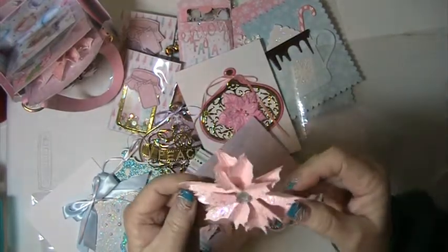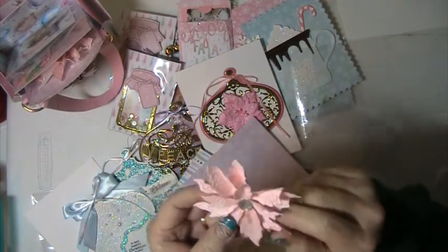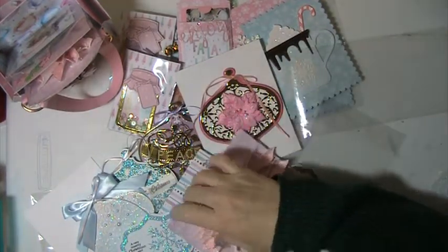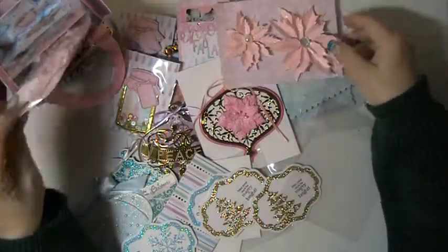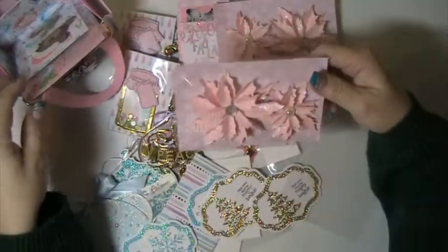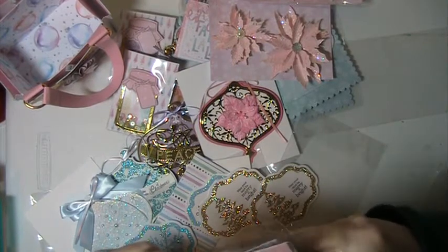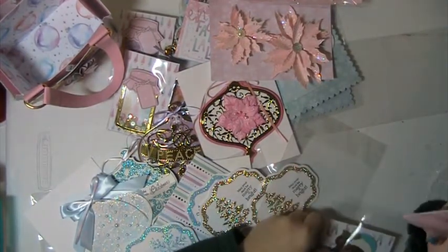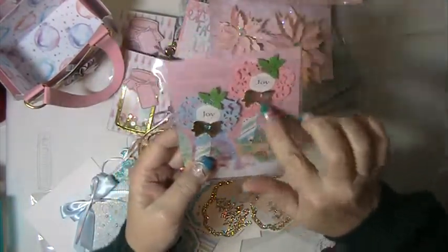Look at how beautiful these are. I think this is the Tim Holtz with the embossing folder — very pretty. So shabby. Love those. And there's two more — these are just gorgeous. These are so sweet. Some more embellishments — they say "Joy." They've got a bow and some holly on them. Love those.